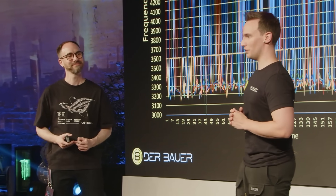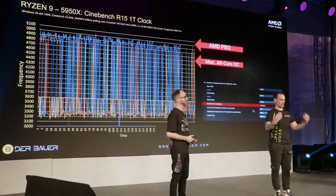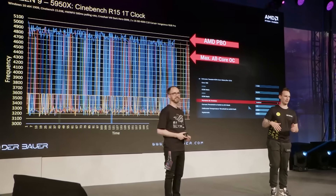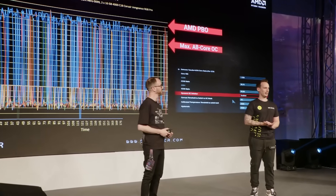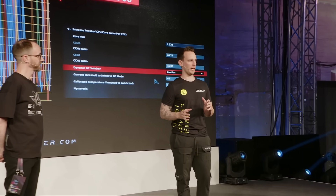There is one more feature: it's the Ryzen Core Flex. That is something more for enthusiasts. If you think the Dynamic OC Switcher is cool, this is even cooler, because it gives you free algorithms you can program yourself. Basically, you have input values you can set, different levels, different thresholds.